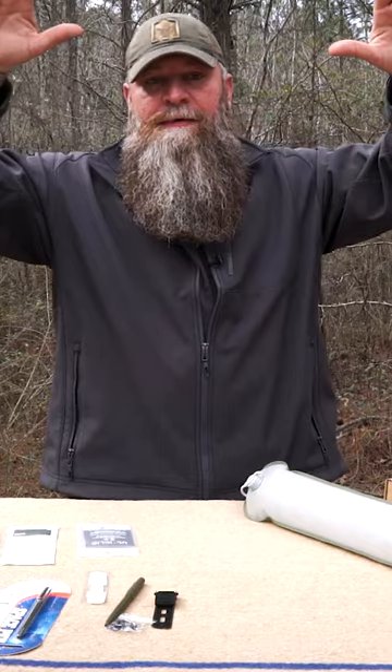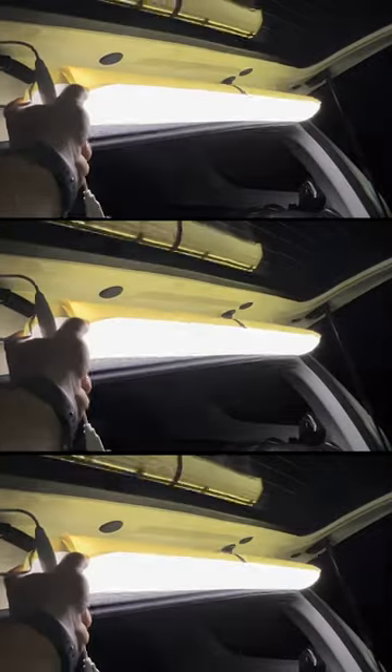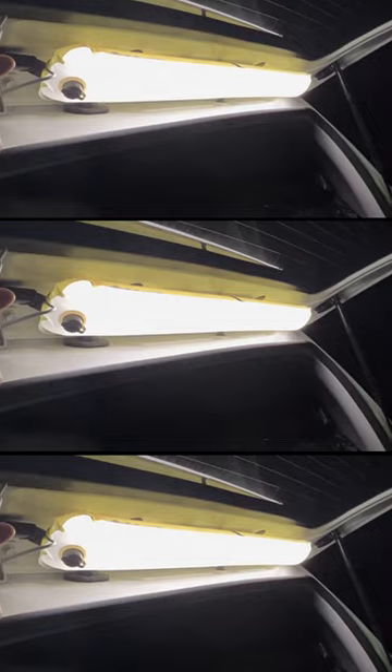If you've got an SUV, a camper shell, a Jeep, or something like that where the back glass or the whole hatch opens up, you can mount this up above that and illuminate the area — whether you're cooking on your tailgate or preparing stuff using your tailgate as a work surface. This is a great light.